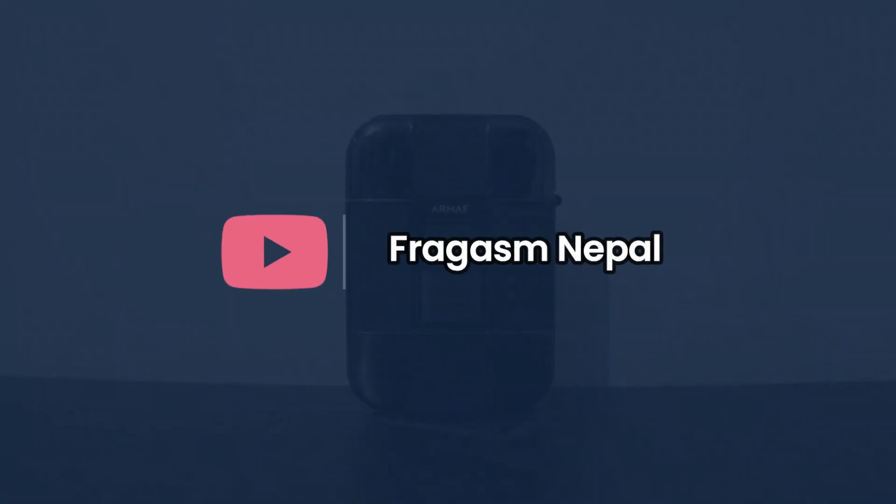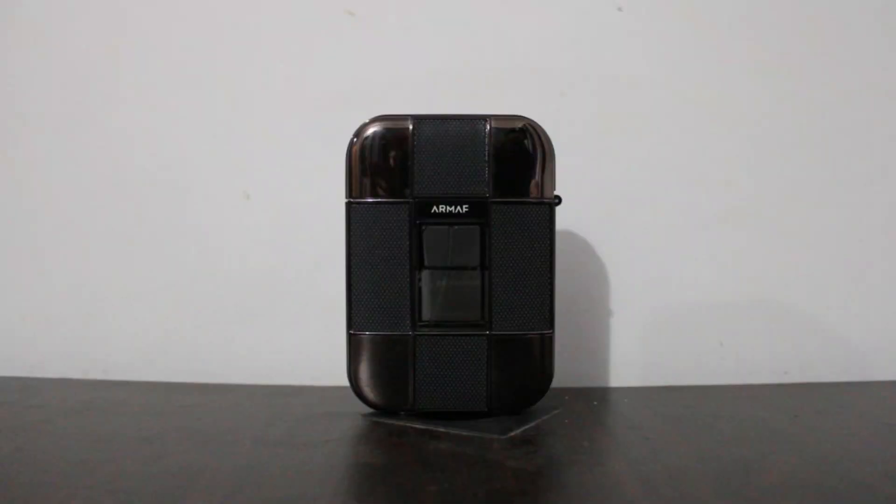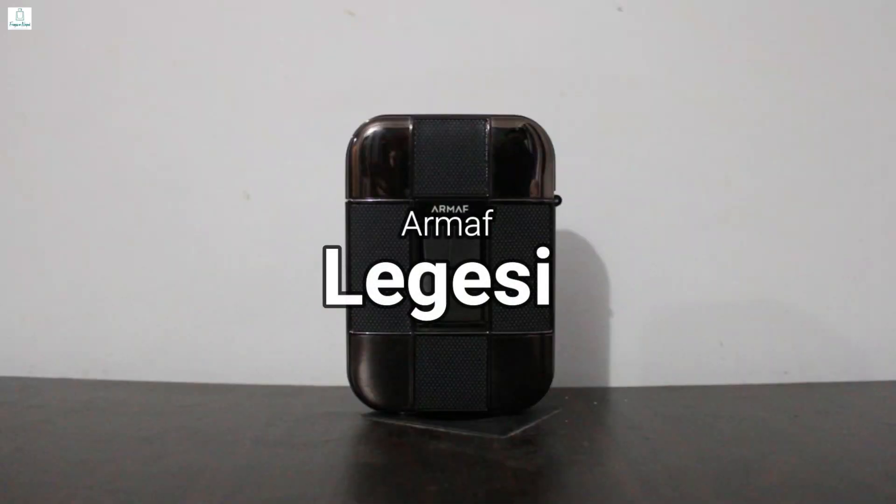Hello guys, welcome back to our channel, Fragasm Nepal. Today, let's talk about another popular milestone clone perfume, our Mafko legacy.